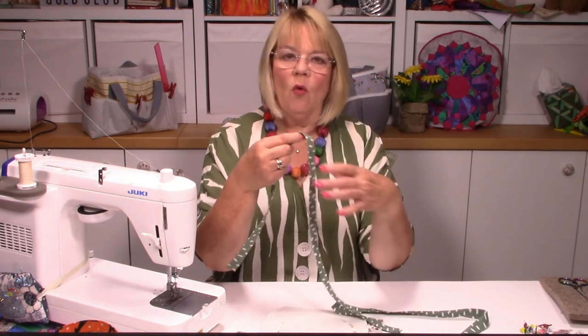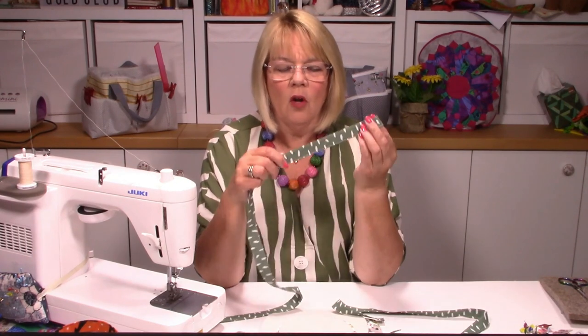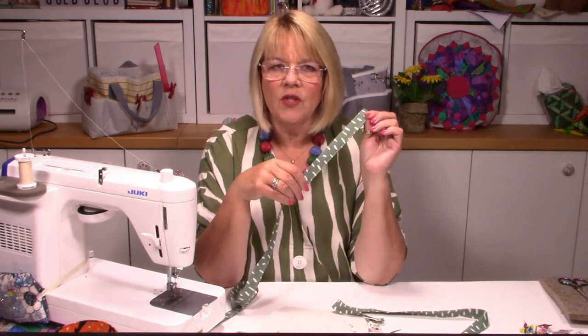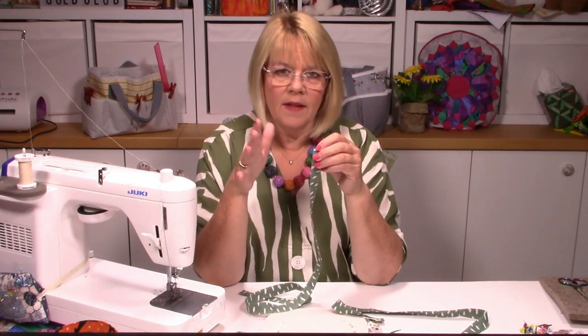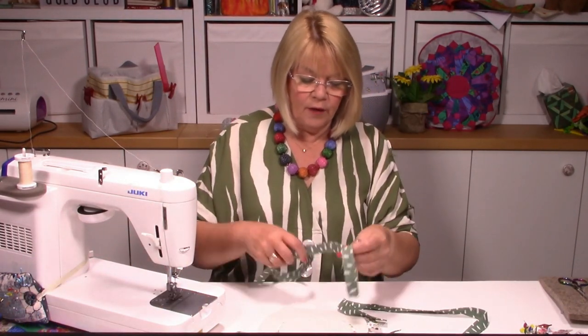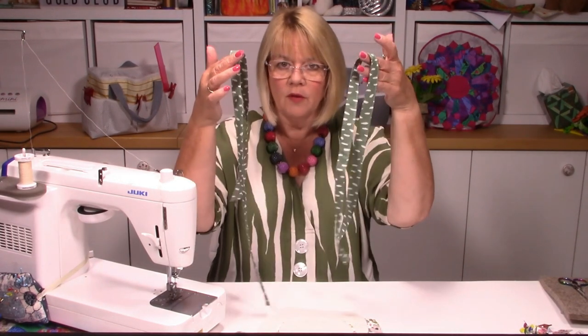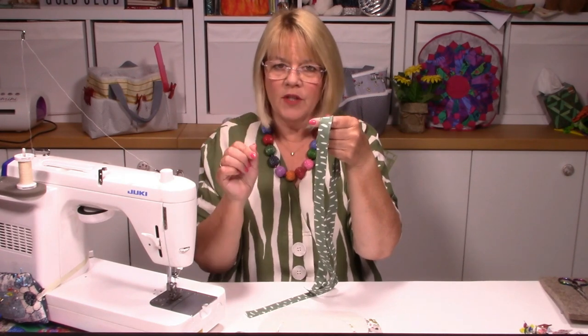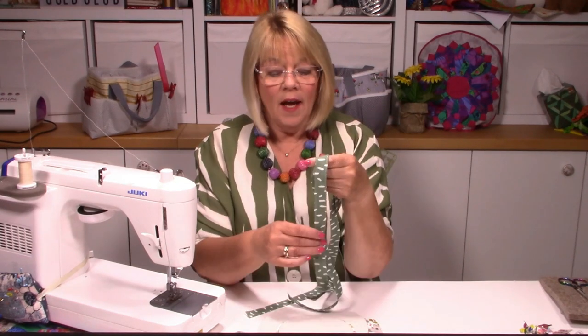You also need to cut some straps - all the measurements are in the pattern. You're going to fold the long edges to the middle as we normally do, fold again, and it's a three-inch-wide strap so you end up with a three-quarter-inch-wide strap when finished. Stabilize this with a medium weight stabilizer. You need two of those finished, stitched down both sides - even though you're folding in half, you're stitching the double-folded edge and the single-folded edge to make a really nice neat finish. Use a contrasting thread.